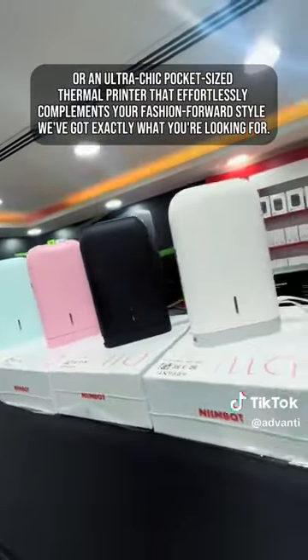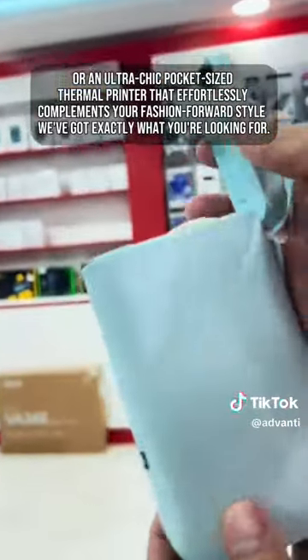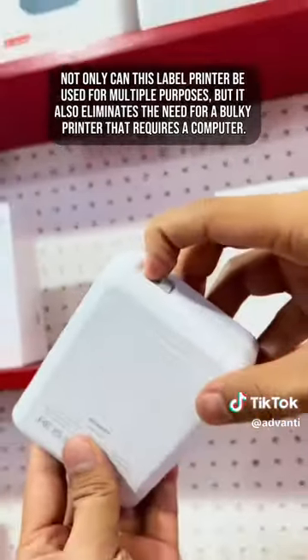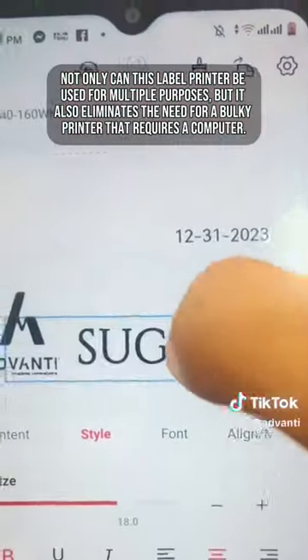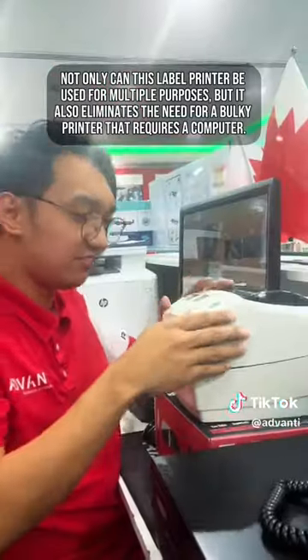Or an ultra-chic pocket-sized thermal printer that effortlessly complements your fashion-forward style, we've got exactly what you're looking for. Not only can this label printer be used for multiple purposes, but it also eliminates the need for a bulky printer that requires a computer.